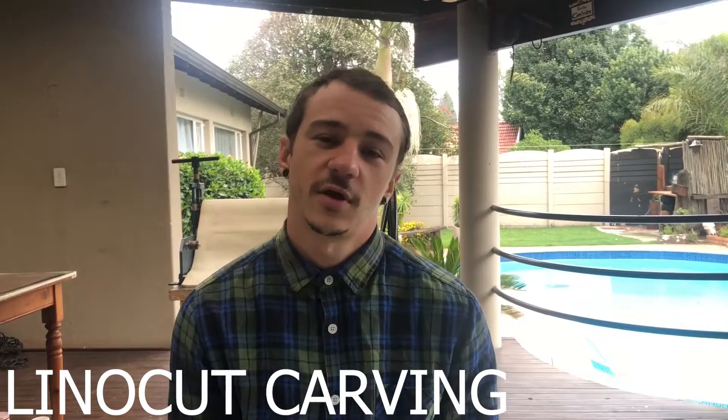What's up everyone? Welcome to another video demo for Dave Recruit Projects. I'm Chad Cordera. This is my home studio. Thank you for your support. We've had a lot of views on the previous demos. I hope you guys carry on watching because today we're going to go through lino carving.